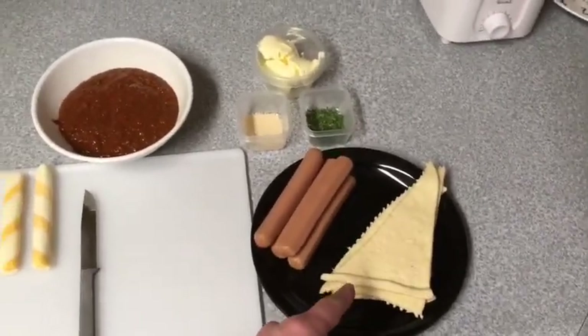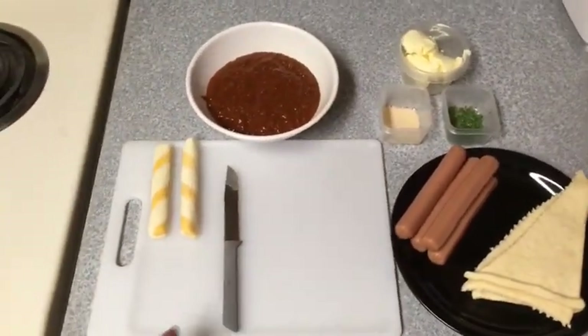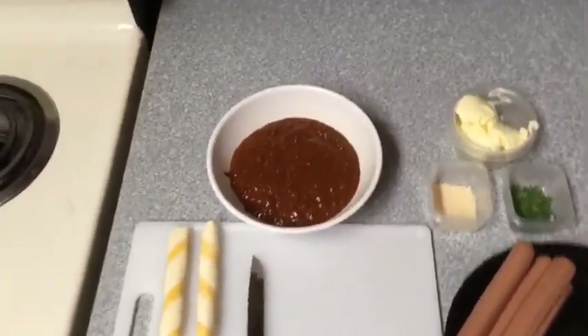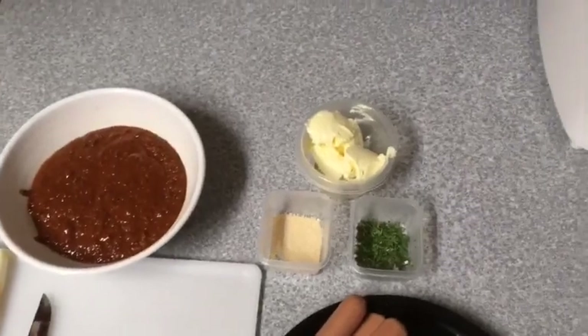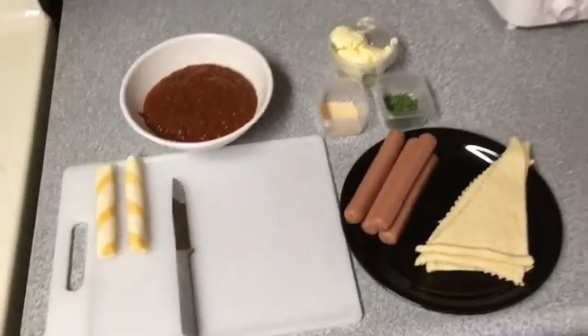We have our croissant dough, we have the hot dogs, of course we're gonna need a knife, we got the cheese, some chili, we've got garlic powder, a little bit of parsley, and butter. That's all we're gonna need.